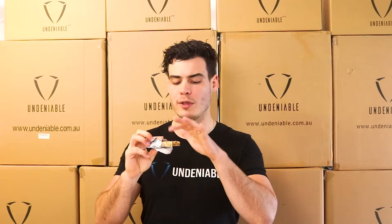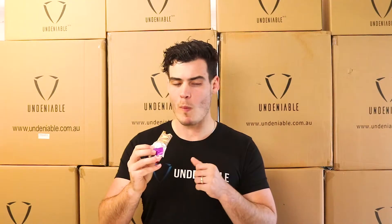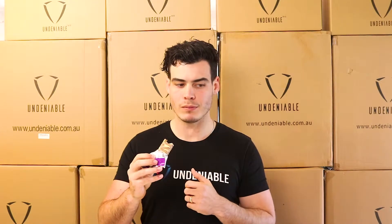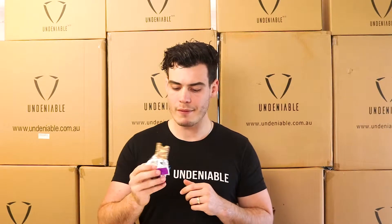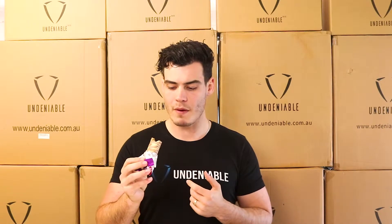Alright, tastes good. It's got a little bit of blueberry in it, which is nice. Yeah, it's a nice blueberry — it's that sweet blueberry. There's not too much tang in it, just very subtle tang for the fruity side.